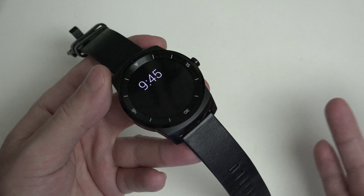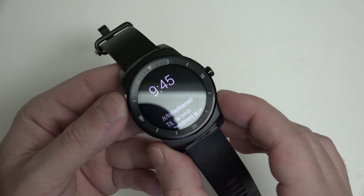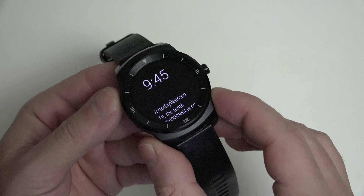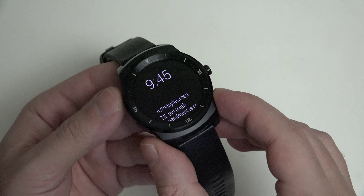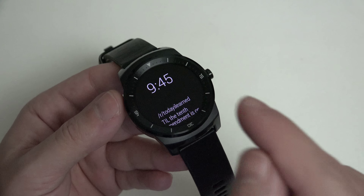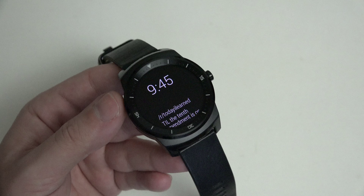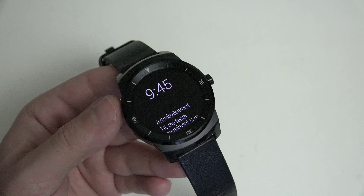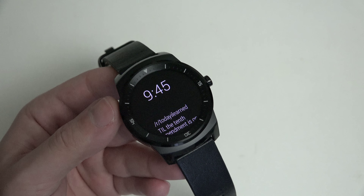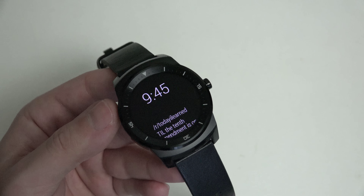In terms of specifications for $300, you can see we've got a leather band. You have a 1.3-inch 320x320 resolution circular P-OLED display — not only is this the best display you're going to find on an Android Wear device, it's also the best pixel density, because it is 1.3-inch compared to the 1.6 found on the Sony SmartWatch 3 and the 1.5 found on the Moto 360.